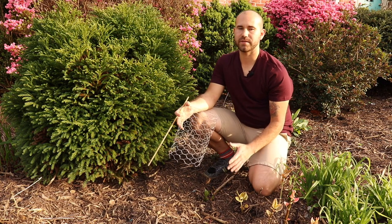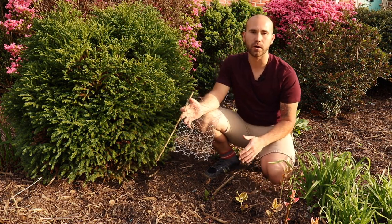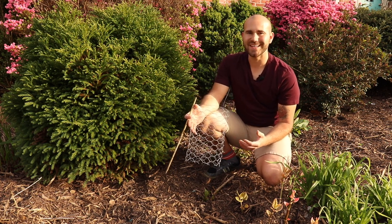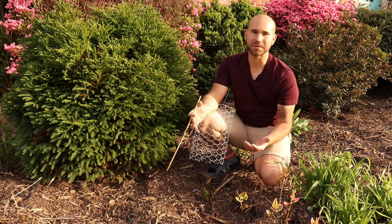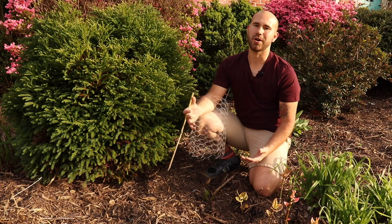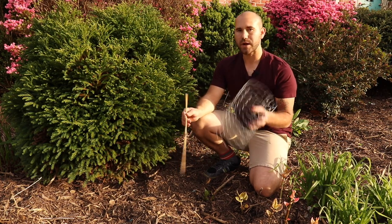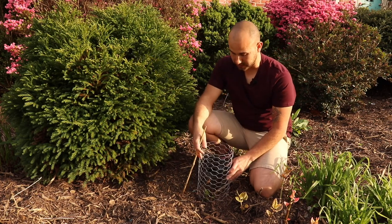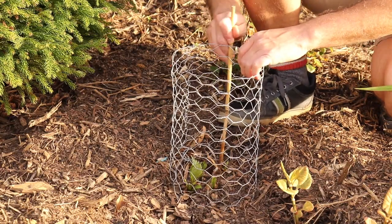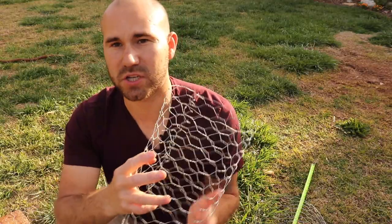Below my feet I have some dahlia sprouts coming up, which are prime dinner for rabbits as spring approaches. I want to make sure these dahlia sprouts are protected so I can have lots of blooms this year in my garden. Using the new cage I've created, I'm going to go ahead and put it right down around the dahlia sprouts that are coming up — and that's pretty much it.